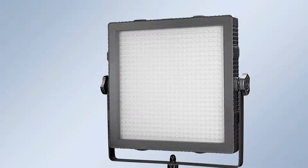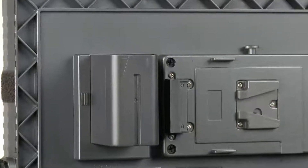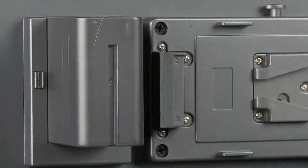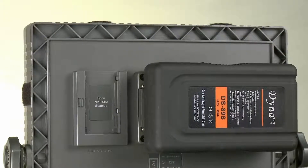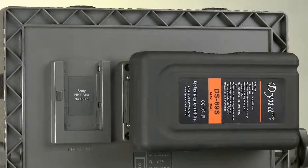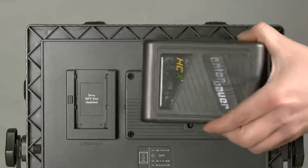The interesting thing about these LED panels is that in our version, called Filoni, they can also be used with batteries. If needed, you can light them in the standard version even with the small Sony batteries, or in the high output version the Sony batteries would be drained too quickly, so then you can use your V-Lock camera batteries or Anton Bauer batteries.